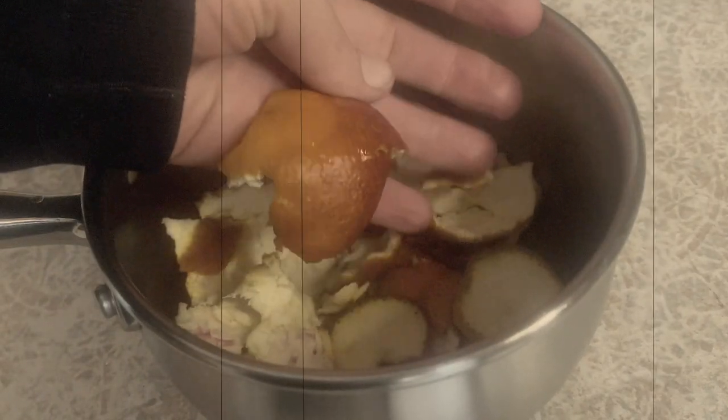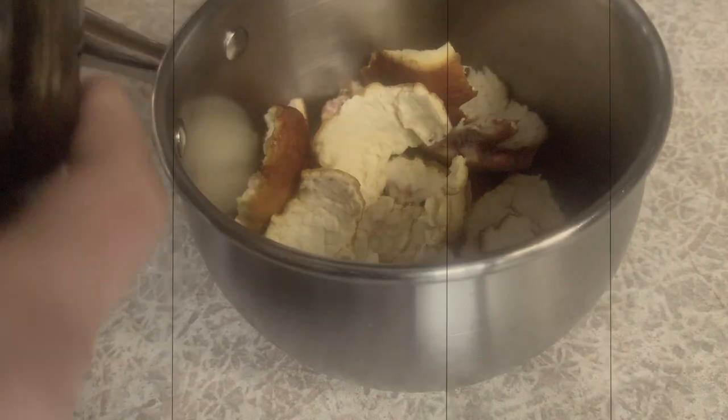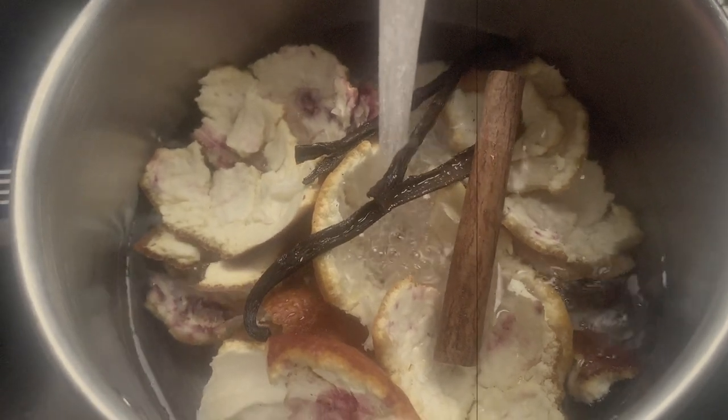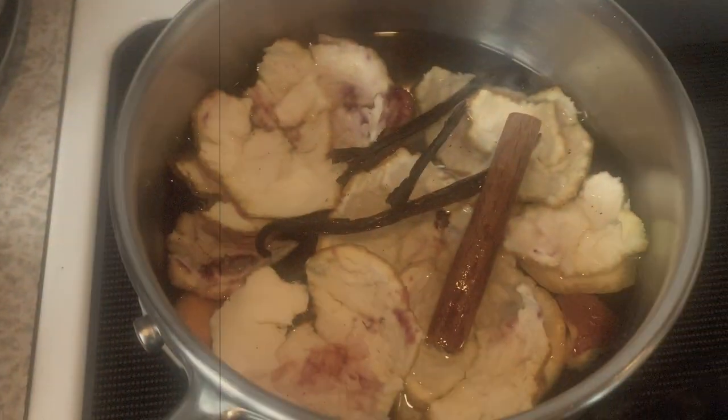If you have some fresh orange peels lying around, why not make a quick and natural air freshener with those vanilla bean scraps? Stovetop potpourri is simple — throw everything in a pot with some water and let it simmer. Toss in whatever you think will smell good, like cinnamon and cloves. Your kitchen will smell divine.